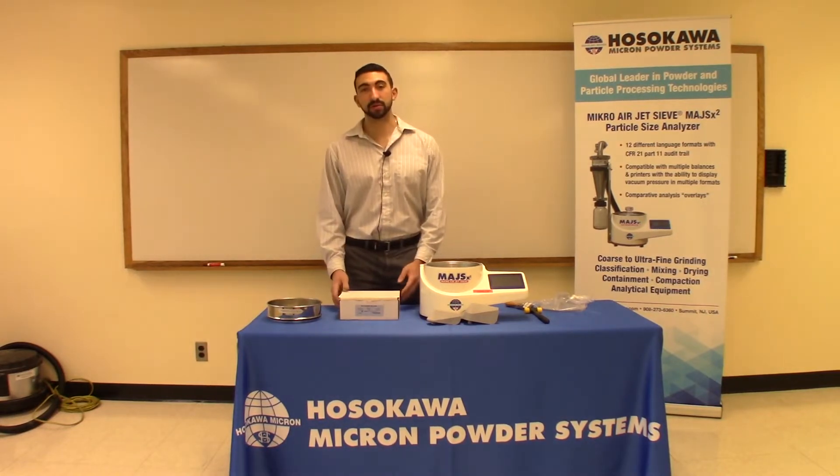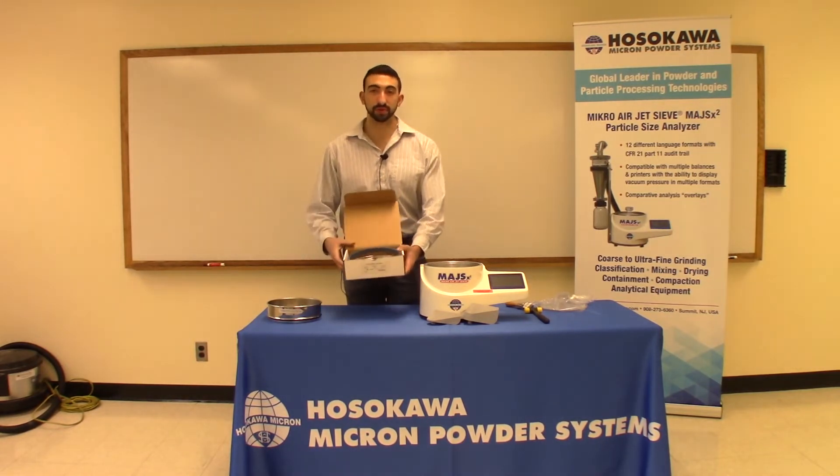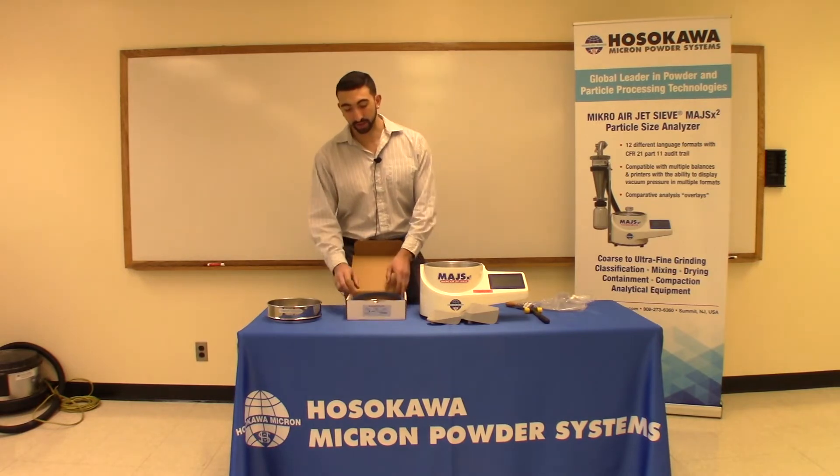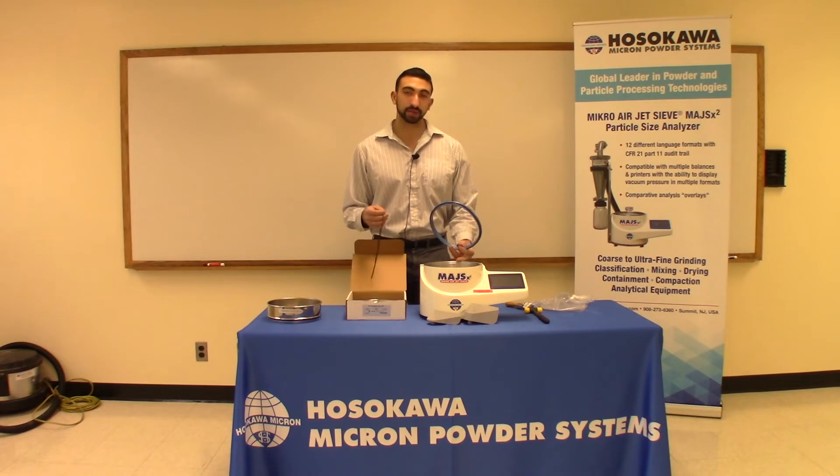When you purchase a Hosokawa sieve screen, what you're going to get is a box like this. Inside the box is going to be the sieve screen, blue gasket, and black o-ring. You can discard the blue gasket because it's not necessary for the casting on the MAJS-X2.